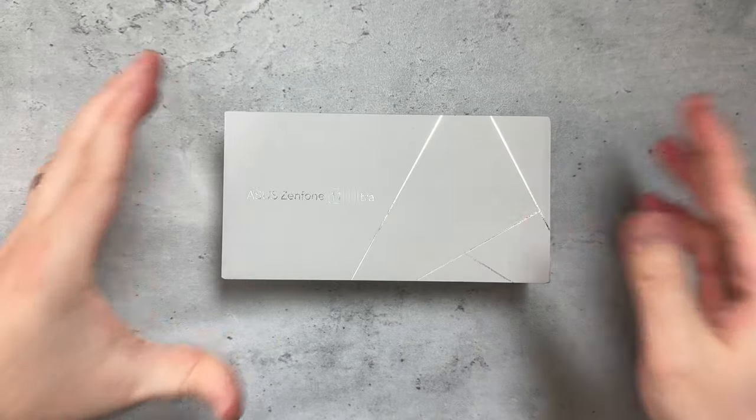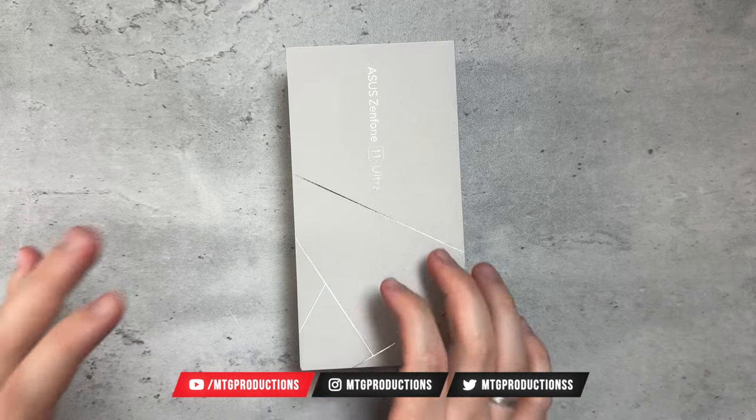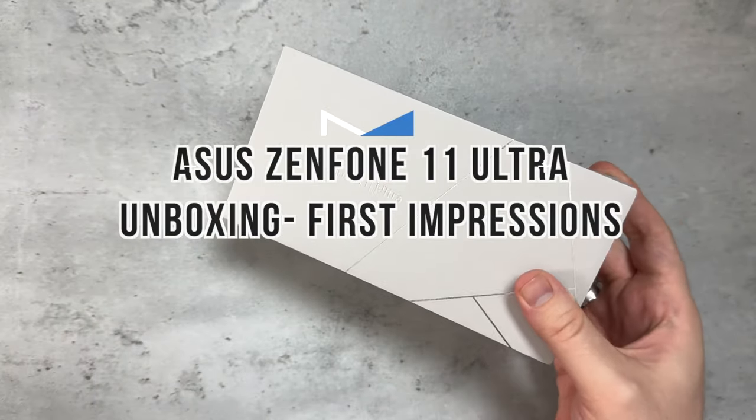What is going on everybody, welcome back — MTG here with another episode. If you're new to the channel, hi there. I've got right here the Asus Zenfone 11 Ultra.